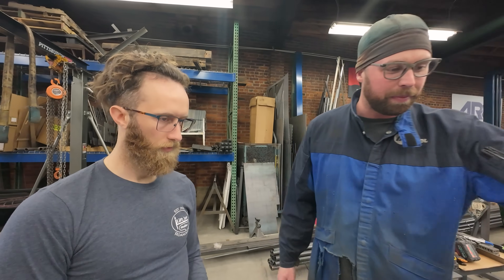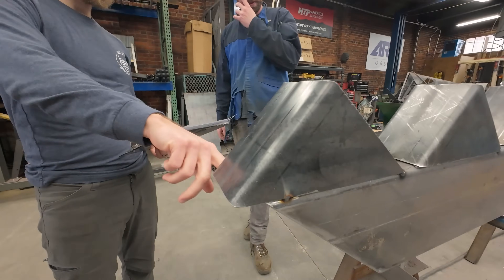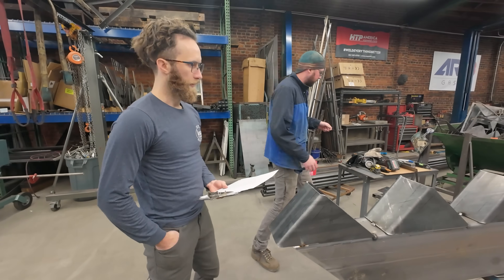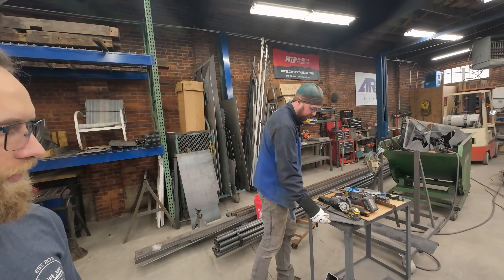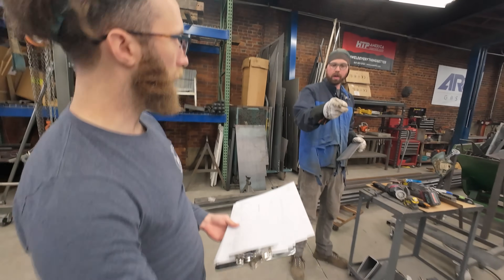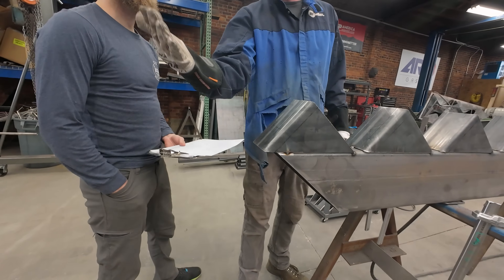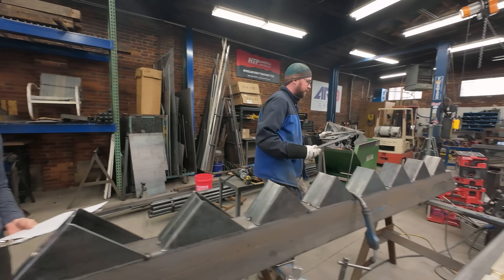I measure from here to here — twelve and three quarter from the particular spot that I chose to measure from. Cool. So this will be sliced and then the mounting plate will go right there. Help me figure out if I have the right ones. The only thing you don't have is right here. So you're going to cut a plate that covers this whole opening, and then it looks like I have the up-here parts.